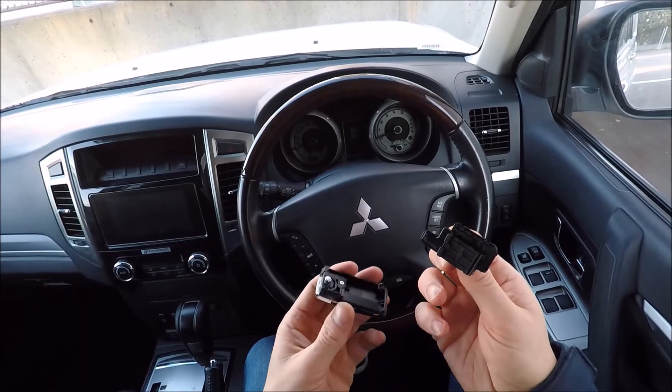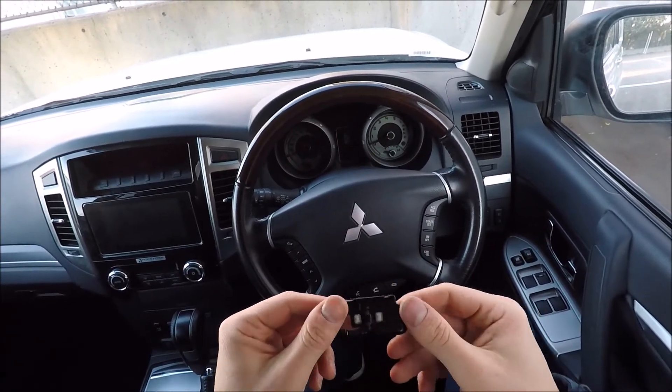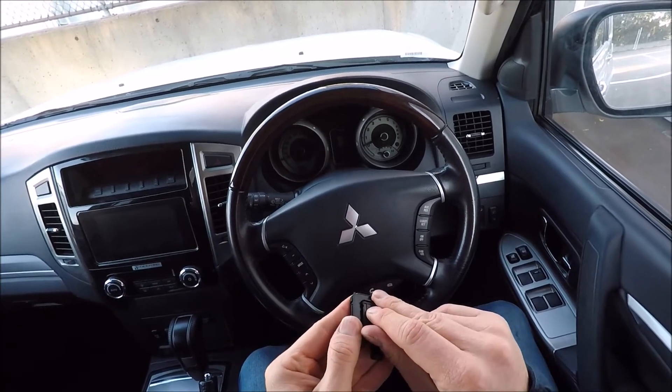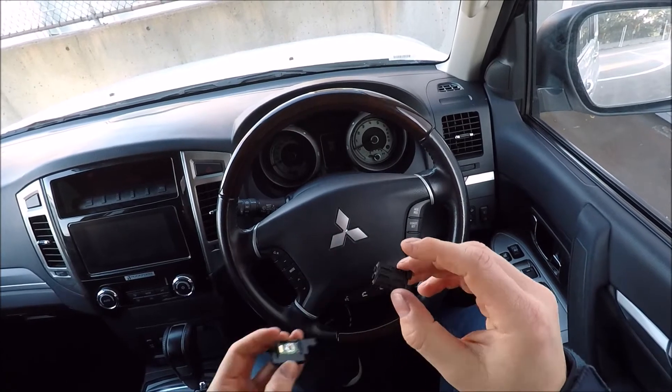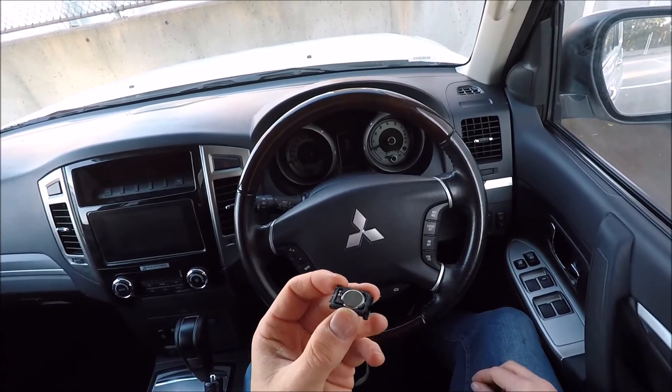Go ahead and remove each of the individual keys or buttons. We're then going to remove this section here, which is where our battery is hidden. On the reverse side to the buttons there are two tabs — slide it off. That is what our battery carrier looks like.